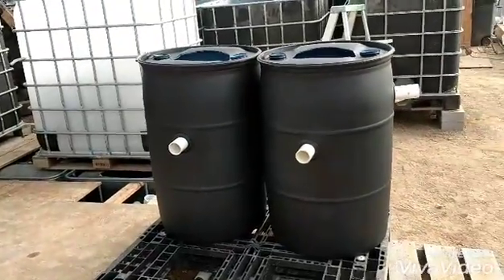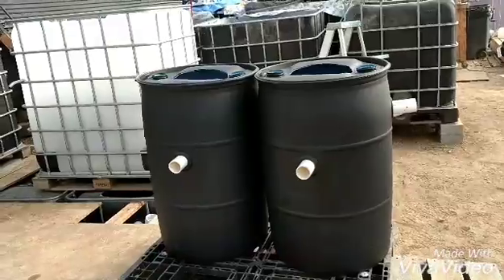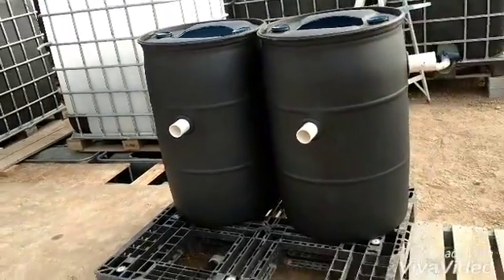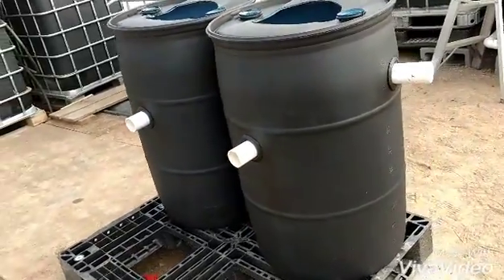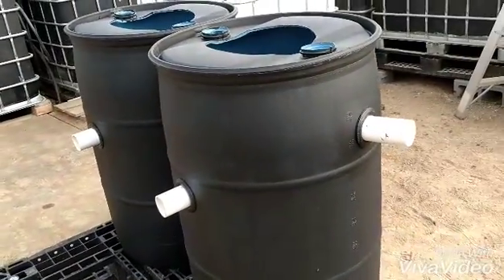Alright, well, this is the big day. I'm going to put these swirl filters in. I started the video earlier and it crashed, so I'm starting over again, but I've already got part of the way through. So I'm going to take these swirl filters, and I've got those all fitted as much as I can.